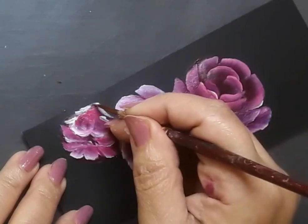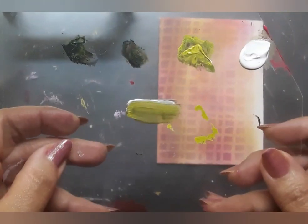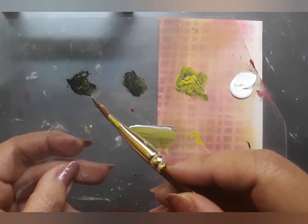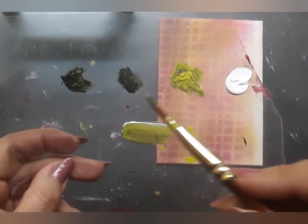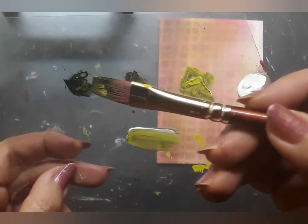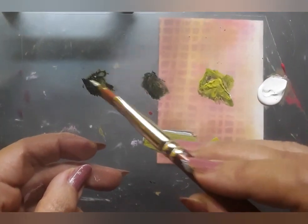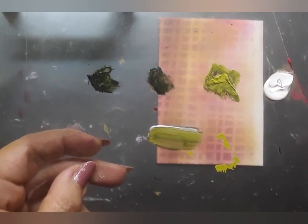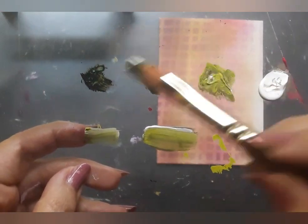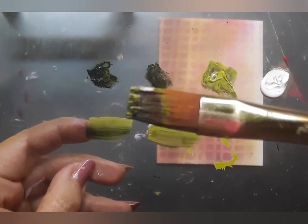Once I'm happy with the roses, I move on to chapter number three — creating the leaves in one-stroke style of painting. Here is the palette. I have deep green acrylic color, olive green, bamboo green and white acrylic. I'm using a flat brush number six loaded with deep green, white and a bit of bamboo green. This is triple loading of the brush, and I'm blending the colors as well, which will help me to get good results.